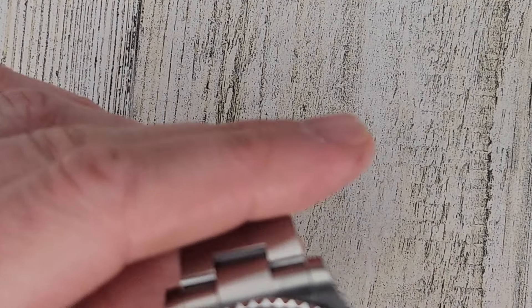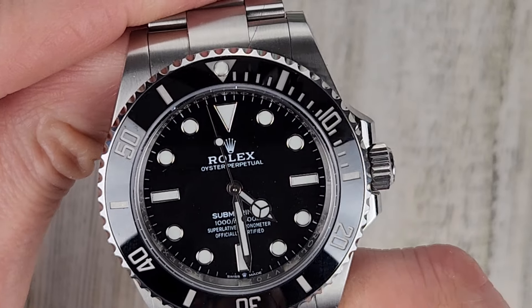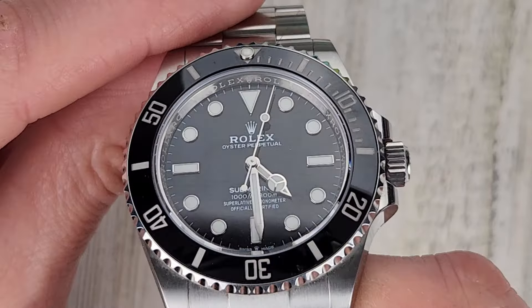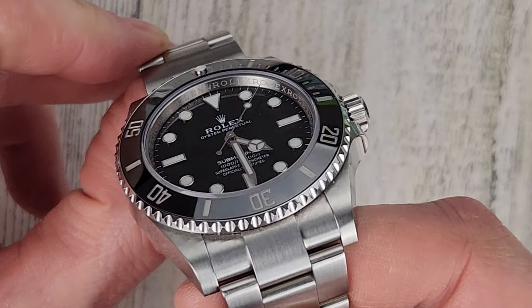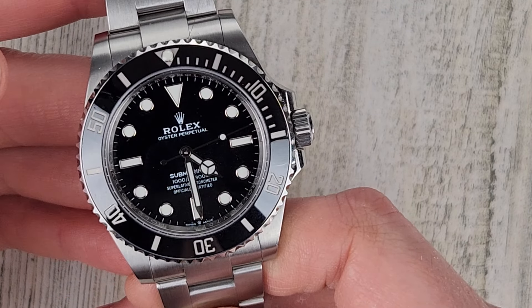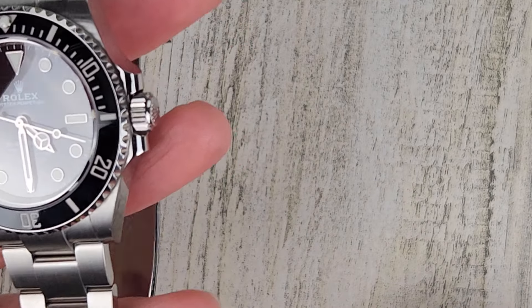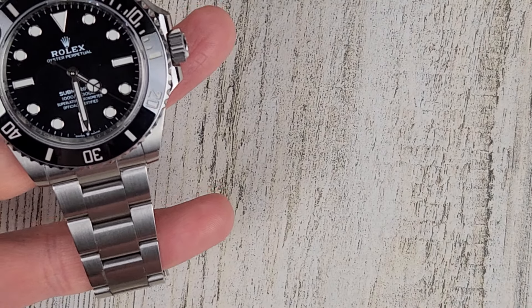The Submariner features nice applied white gold indices on a plain black smooth dial — just a real nice iconic watch. The indices are platinum filled with a loom pip, and it delivers excellent chromolyte loom. Both watches are Swiss made — just different tiers of luxury.